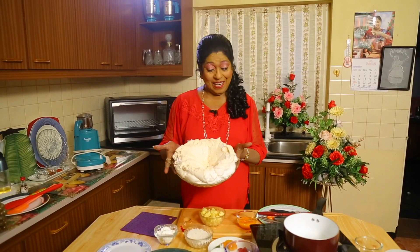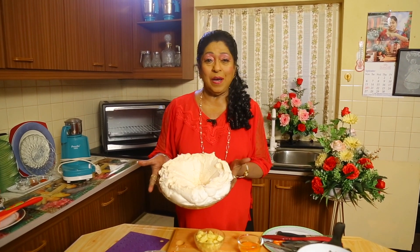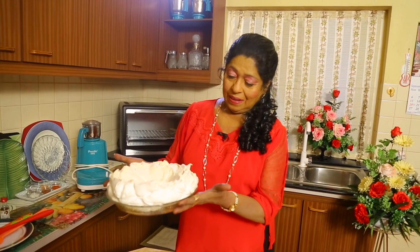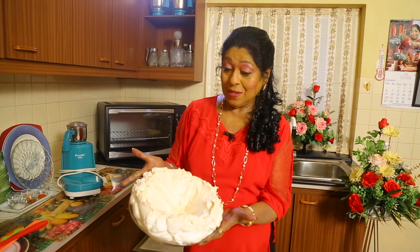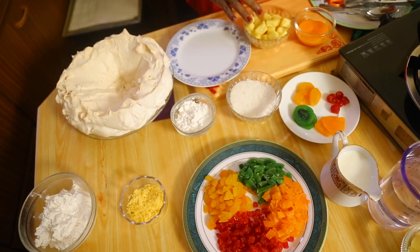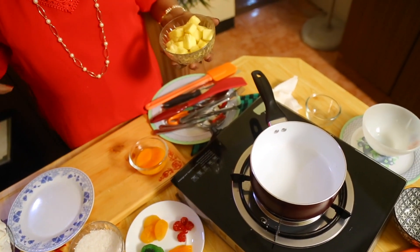Now see the egg whites beaten with sugar that I made for the pavlova to get the filling. We are going to have a filling as well — you can see how nicely it looks. Let's see how we are going to do the filling.